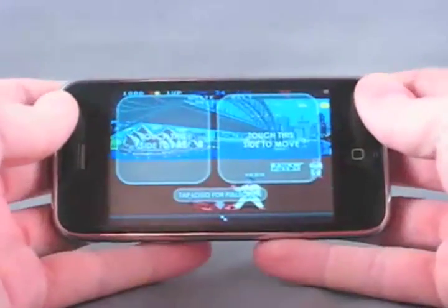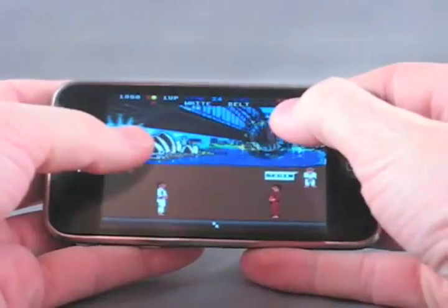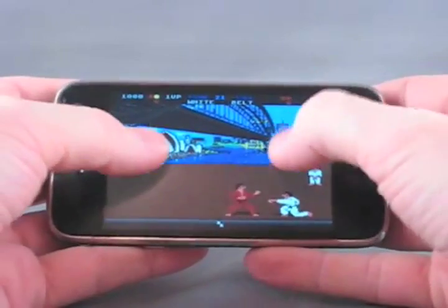If you prefer to play full screen, you simply rotate the device and you can use the virtual joystick anywhere you please, wherever you touch your thumb.